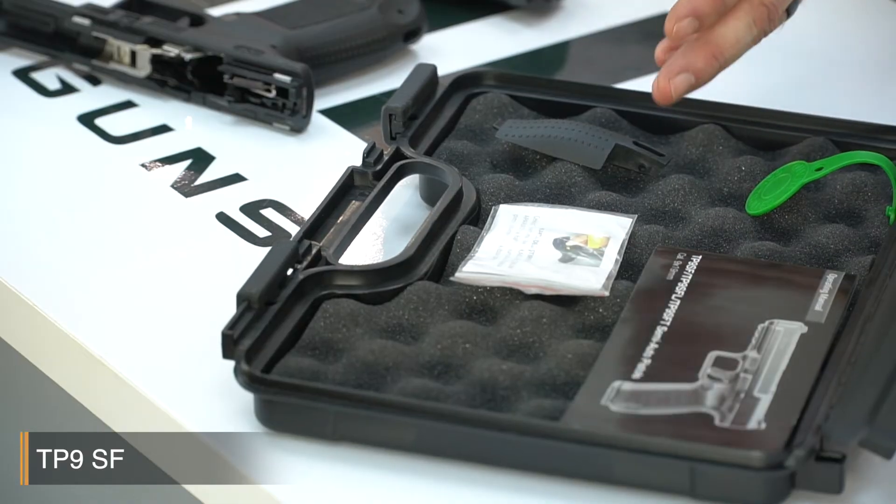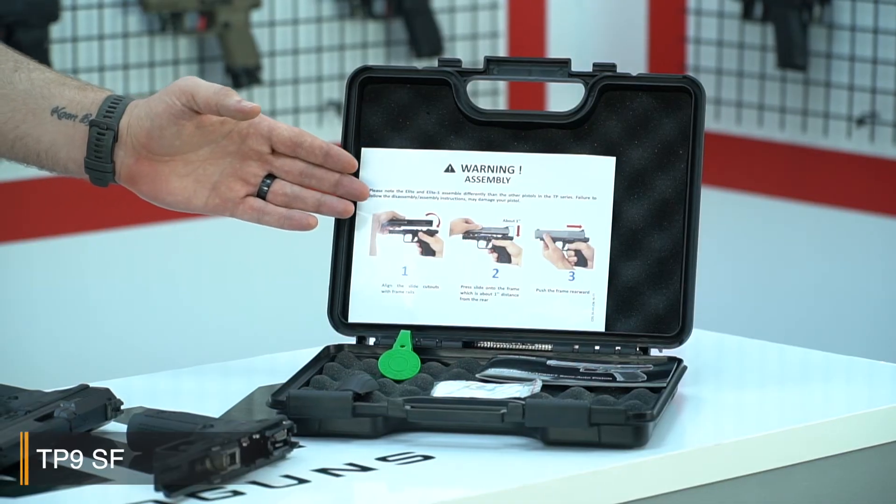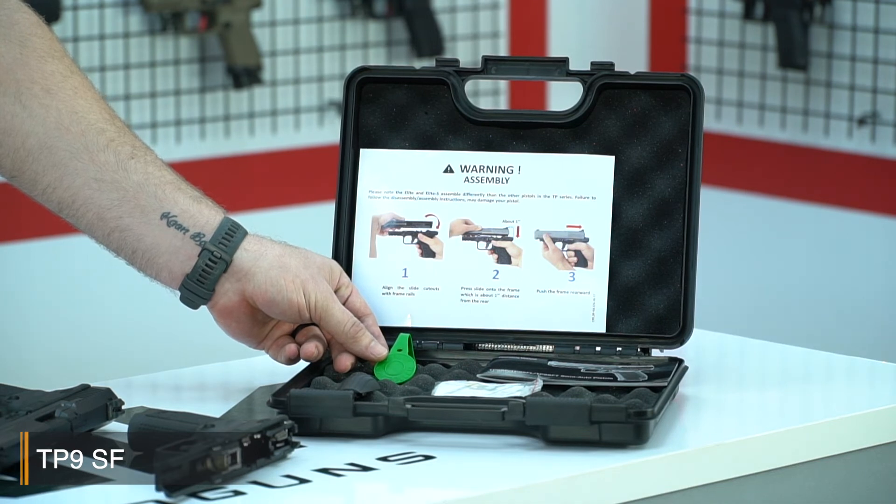Let's have a look inside the case. You have the back strap and a little pin to change the back straps easily. This is the QC tag, which means that the pistol has passed Canik quality control procedures.